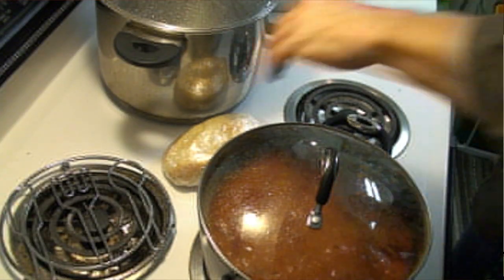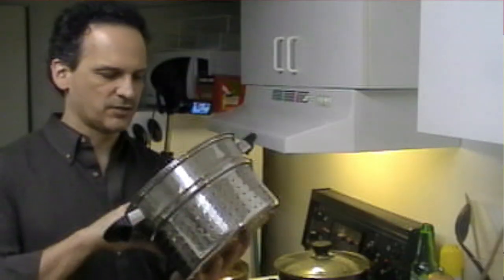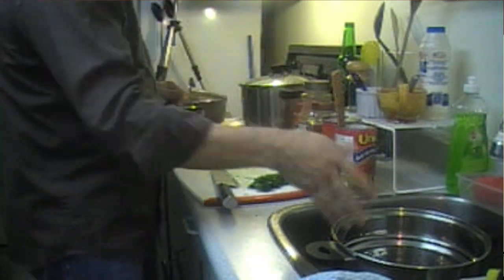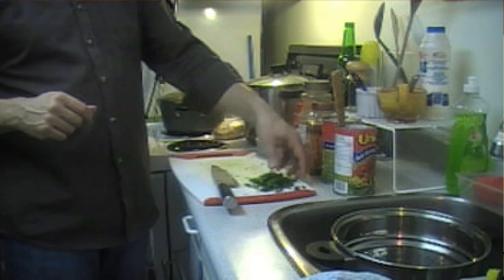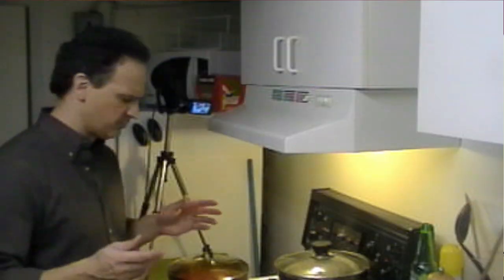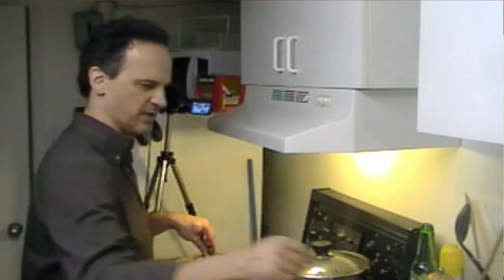My spaghetti is over here. I'm going to have a colander to drain my pasta — I'll have that in the sink right here so when the pasta is ready it goes in there. I've got a bit of chopped spinach here. Anything green is fine — you can do black olives, maybe chopped tomatoes — just something for a bit of color and contrast in your spaghetti.